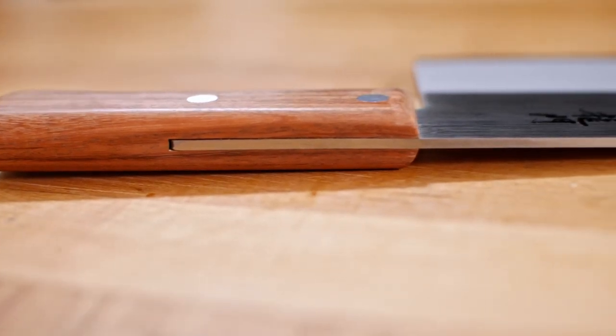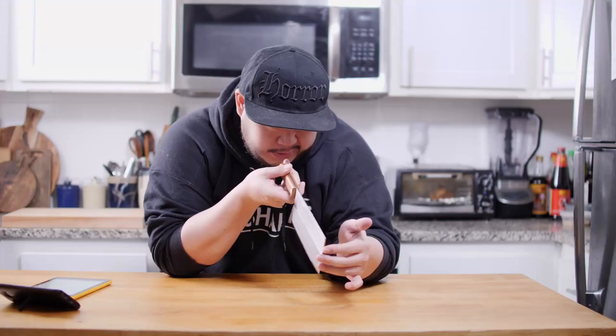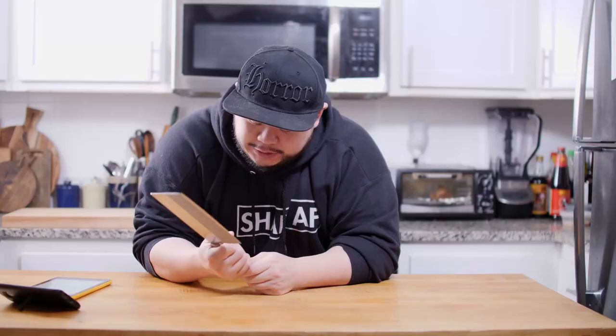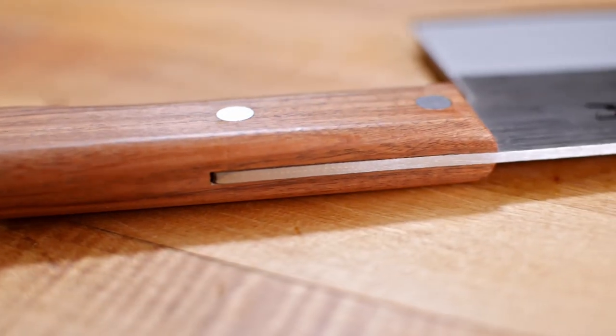Now let's move on to the blade's fit and finish. Taking a look to make sure the knife is nice and straight and true — and it is very straight. The blade finish is nice and consistent, the lines are very consistent, so the finish looks good. Taking a look at the handle, it feels nice, smooth, and even, nice and tight, with next to no gaps. Even the gaps in the half-tang construction are very tight, so very little water will get into it.